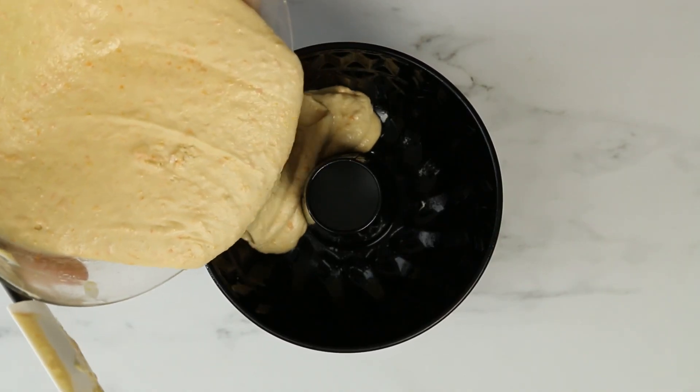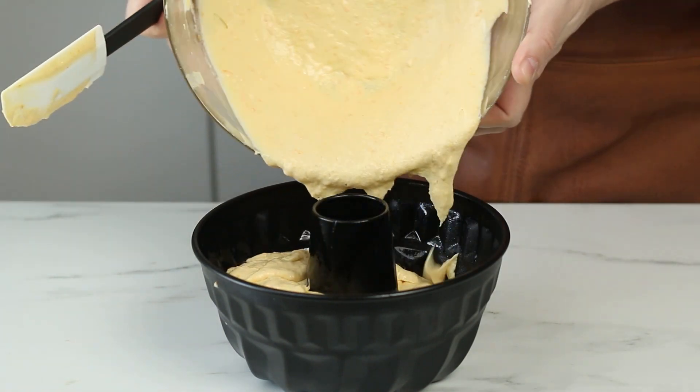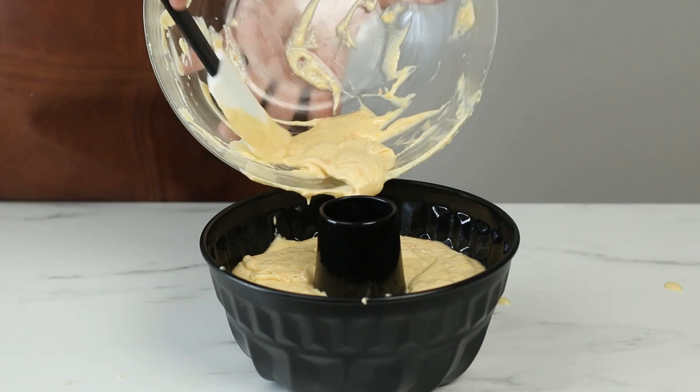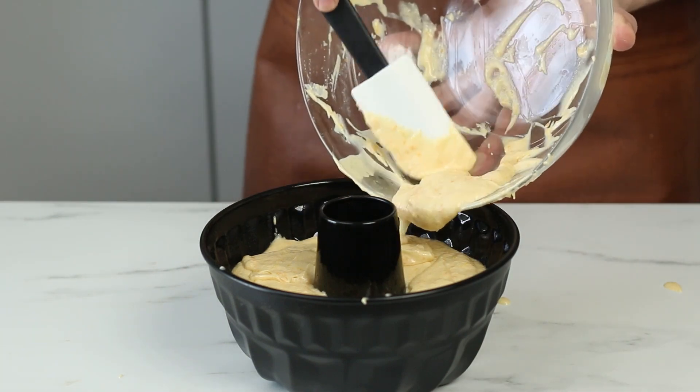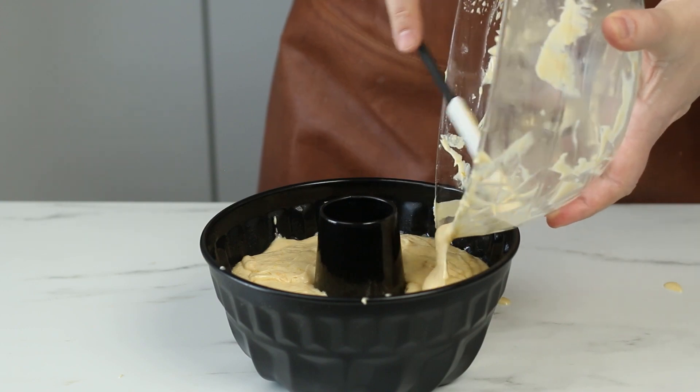Now it's time to pour the batter into the cake pan. Hang in there, you're almost there. Scrape out everything of that orange goodness and then level it out in the cake pan.